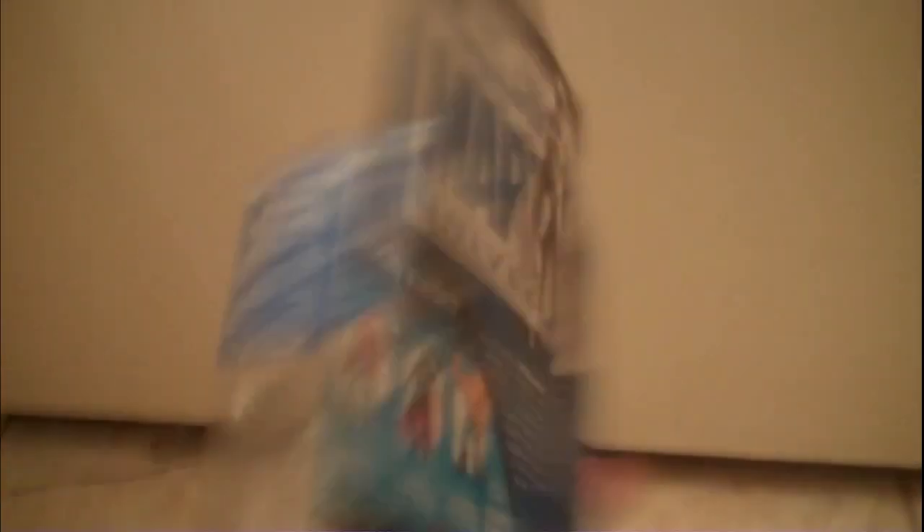Here's the packaging, and the back side. Let's open this baby up — and here is Moon Knight, unboxed. Let's start off with accessories.